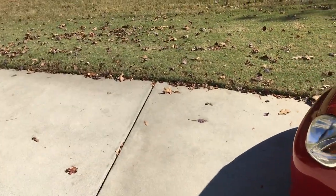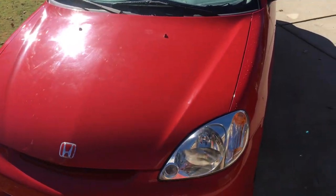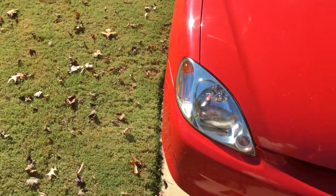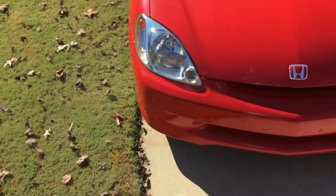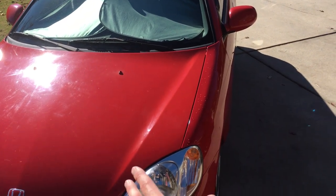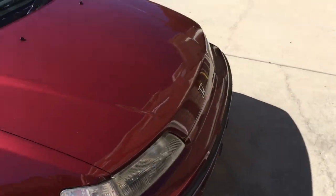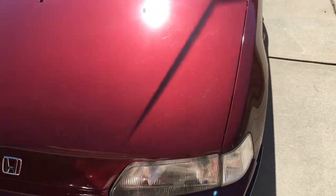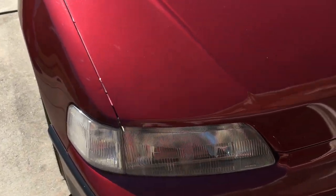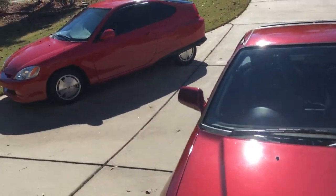Number five is headlight restoration. Get a good kit — not the cheap easy ones — for about $20. You actually have to sand for an hour; your arms will hurt but the result is amazing. On this 2003 Insight, the headlights were yellow and clouded, and now they look brand new. Tape everything off, do it right, and apply the clear coat. I also did the CRX headlights — they were cloudy, yellow, and opaque and came out pretty clear, though it's a different material so not quite as bright.